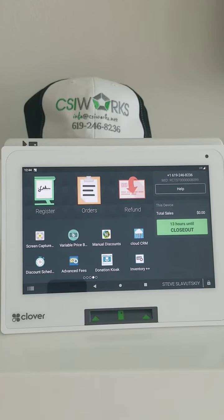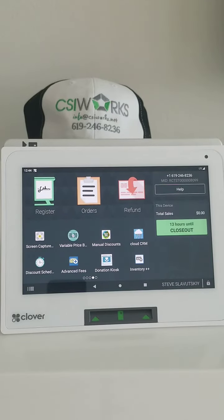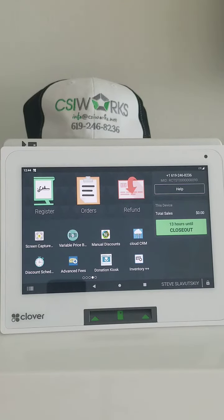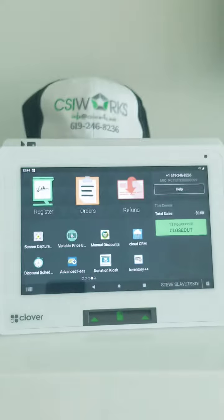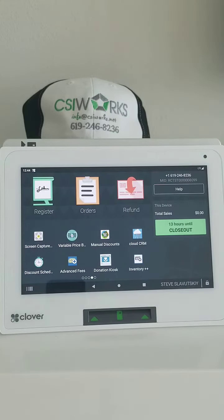How do you set up barcodes on Clover that are coming from your label printing scale? Let's say that the label you're working with looks like this. This is a perfectly good label and I'm going to demonstrate how to set it up.